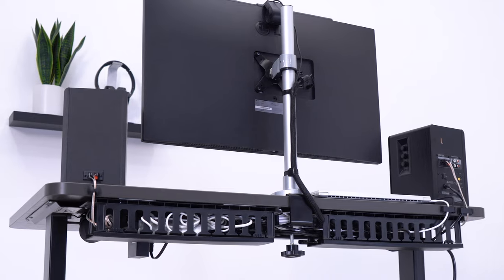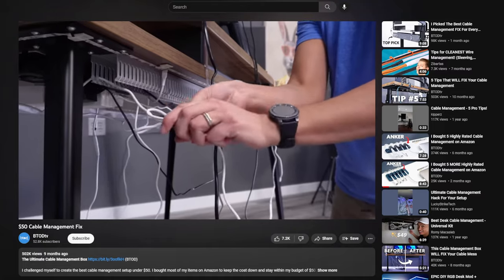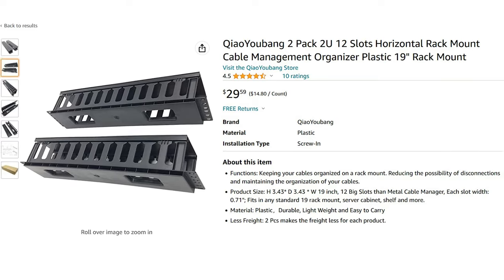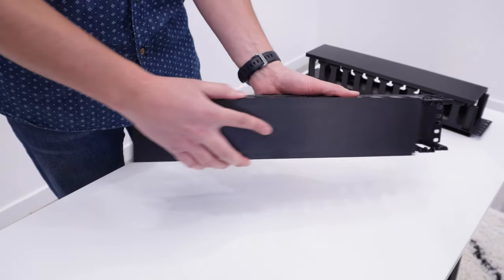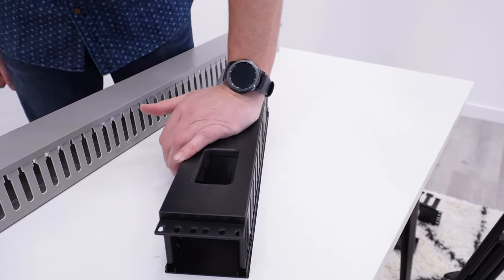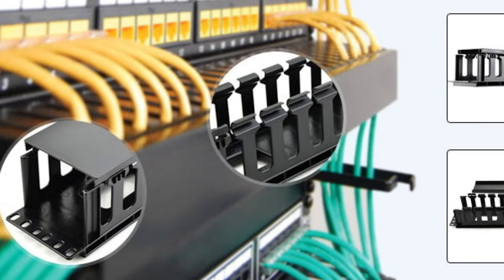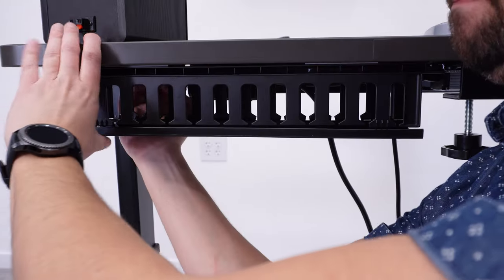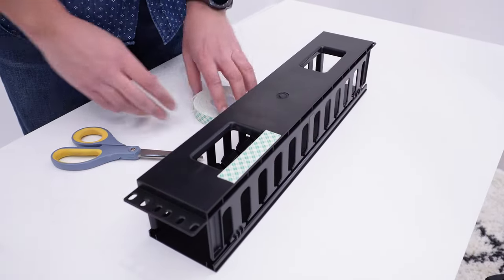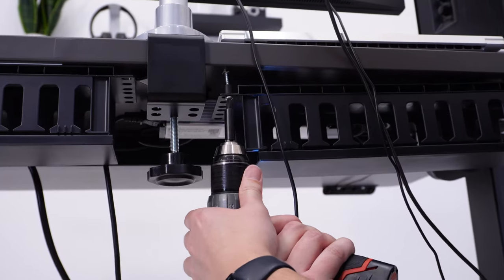Leading off with an updated version from my popular $50 cable management fix video, this time I'm replacing the 2-inch ZO cable raceway with a QUBANG 3-inch rack. This is an improved option because it's larger than both options from ZO, and it's more rigid and easy to use once installed. Since this product is meant to be mounted onto a server rack, you'll need to DIY attaching it to your desk. The simplest solution is to use double-sided tape on the top of the rack, or screw it onto the bottom of your desk.